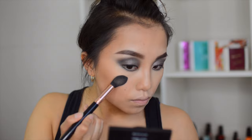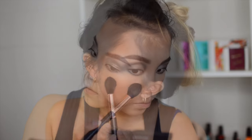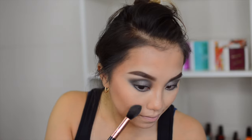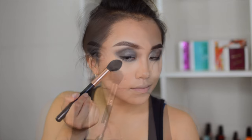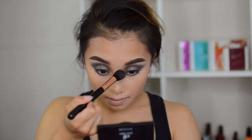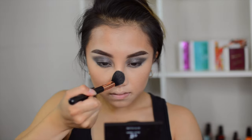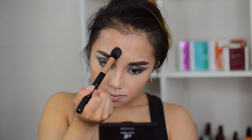For the highlighter, I'm using the Jaclyn Hill Champagne Pop color from Becca — this is so amazing. I'm putting it on my nose, the bridge of my nose, my cupid's bow, chin, forehead, and cheekbones — everywhere — because I want that nice glow for this look.